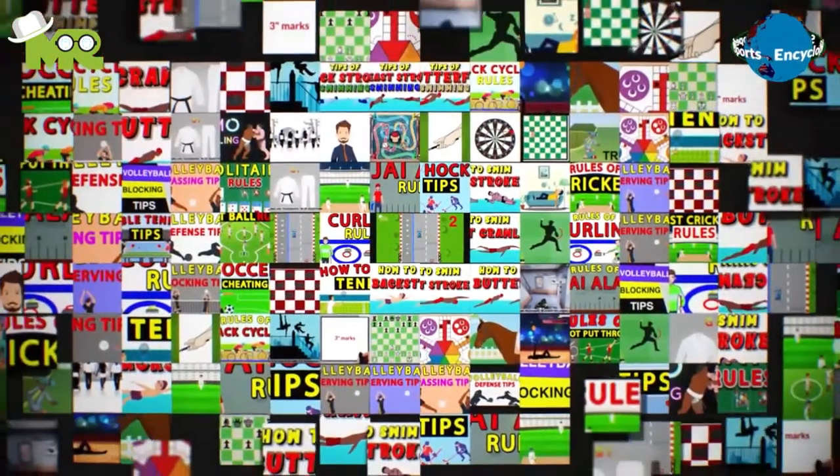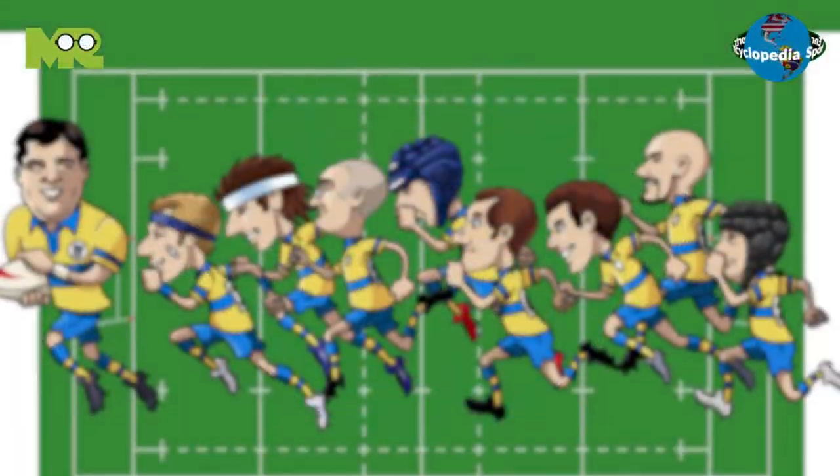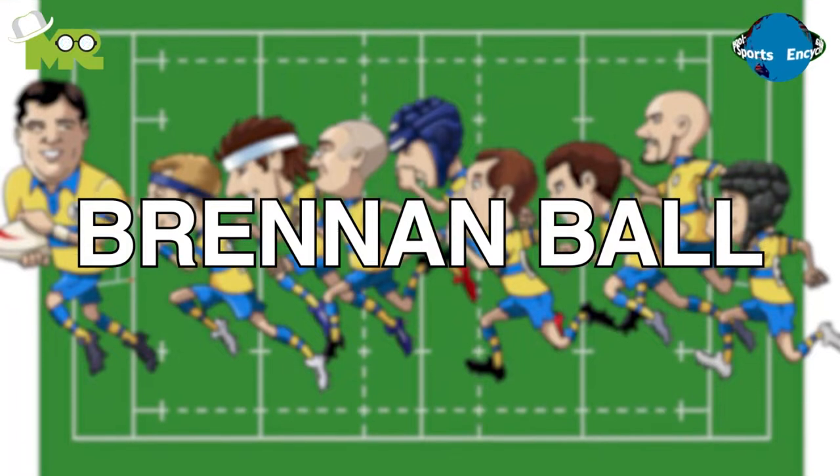Welcome to another episode of sports encyclopedia series where you can learn about every single game that's ever existed on planet Earth. Today in our sports encyclopedia series we talk about Brennan ball, so let's begin.